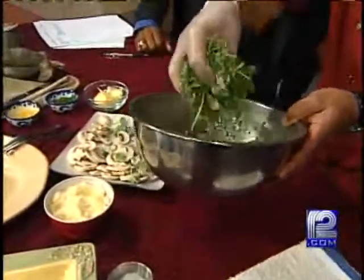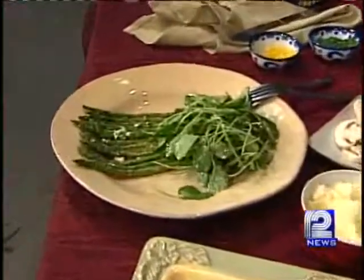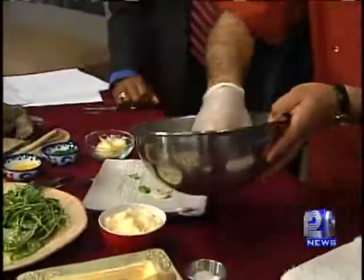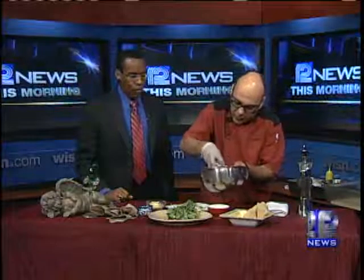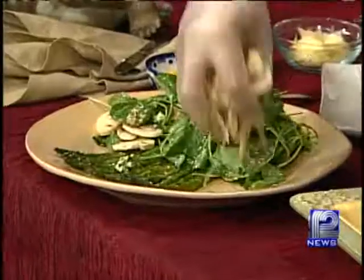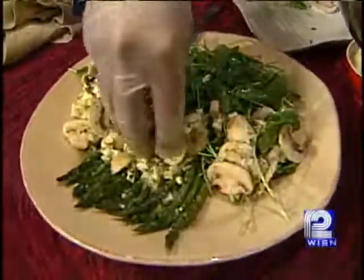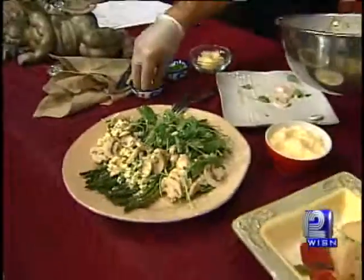Pull the watercress out right there. Now the mushrooms, guys — 80% water. Will is going to be growing some beautiful mushrooms as well; he's actually working on that, working on a lot of stuff. I love that. The mushrooms go on either side — keep it simple, guys — and then the beautiful dressing right there. Can't do it any simpler than this. Now we let it sit for about 30 minutes.